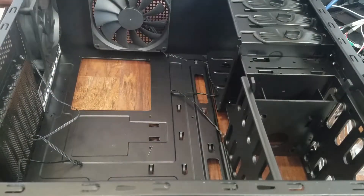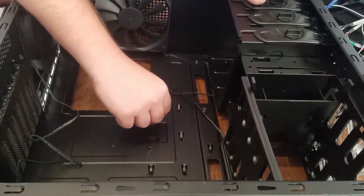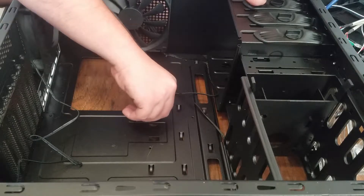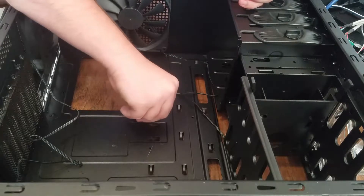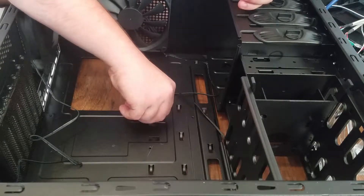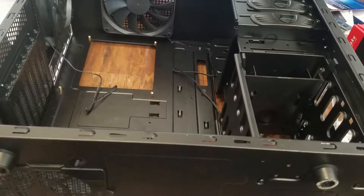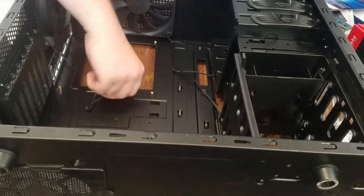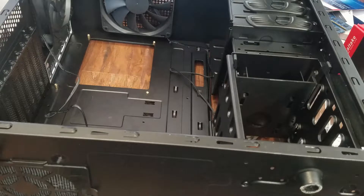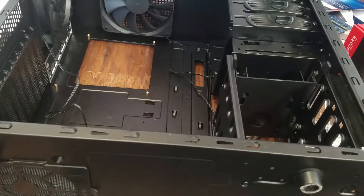These little brass standoffs keep the motherboard off of the inside of the case, and they also give you a place to screw in your motherboard. I've got to just stick these in. All right, so I went ahead and got the standoffs in place.